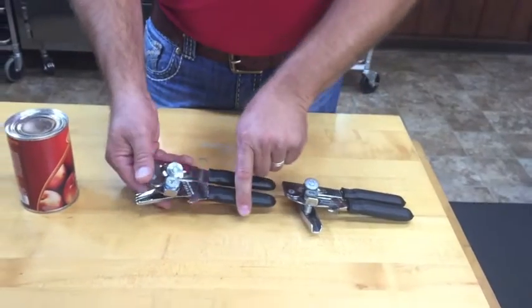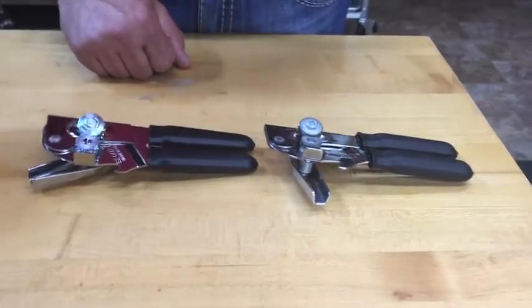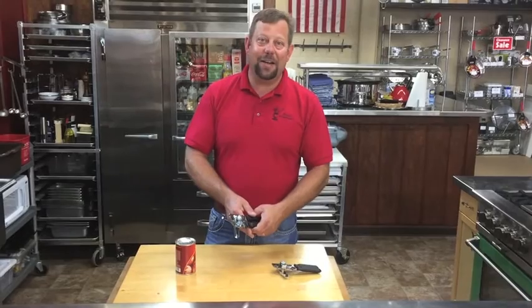They're designed the same way and function the same way, but the difference is in the metal. The metal in the American-made one is better. Let's check it out and see how it works.